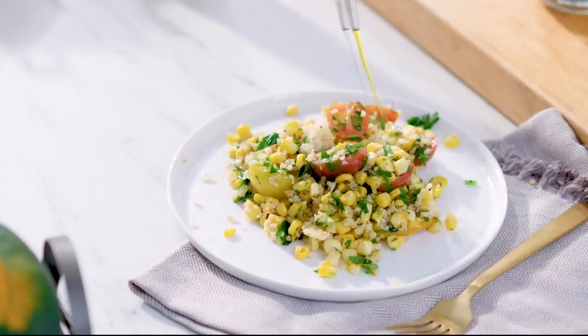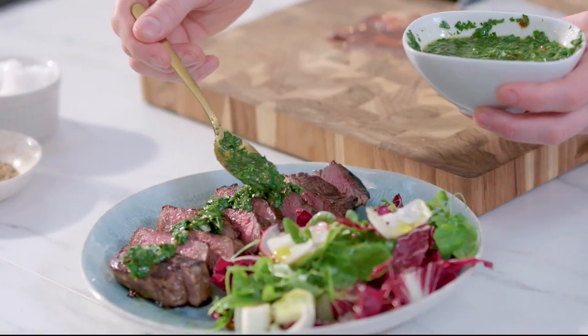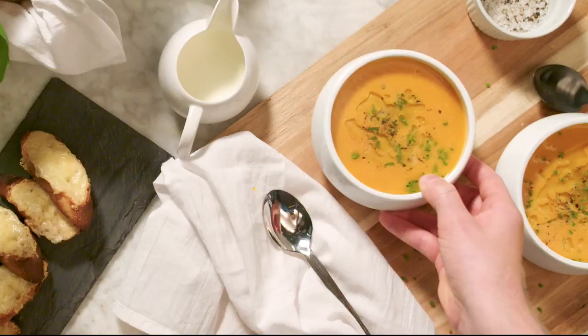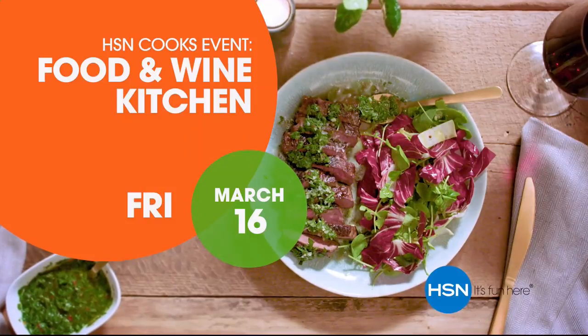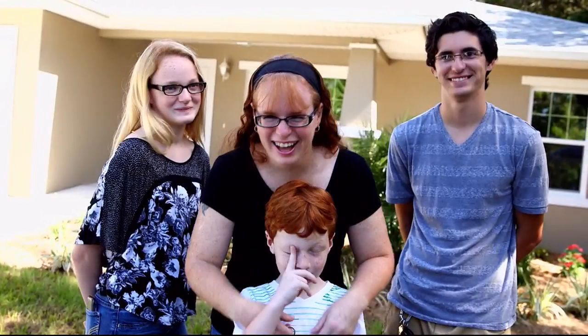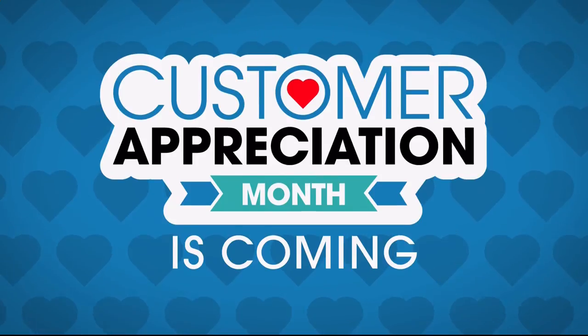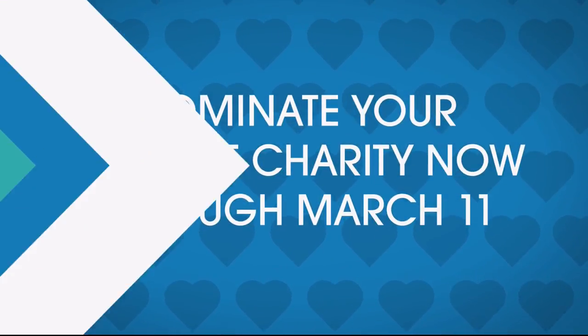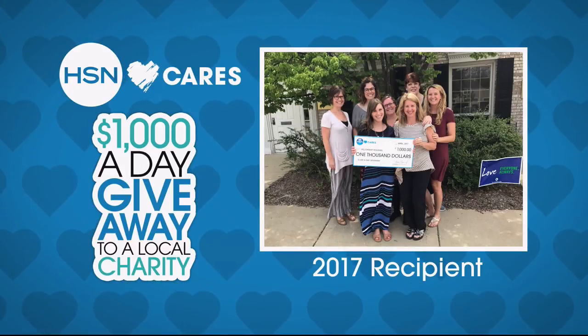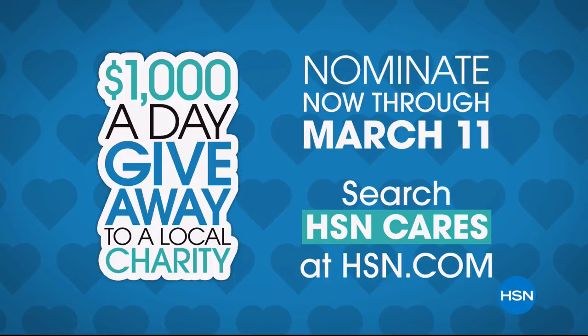Get inspired to cook simple, elegant meals at home with a brand new collection of kitchen tools designed, tested, and proven from the experts at Food and Wine — don't miss Food and Wine, only on HSN. April is Customer Appreciation Month. To show how much we appreciate you, HSN Cares will donate $1,000 every day in April to charities you love. Nominate your favorite charity now through March 11th and help make a difference in your community. Search HSN Cares at HSN.com to learn more.